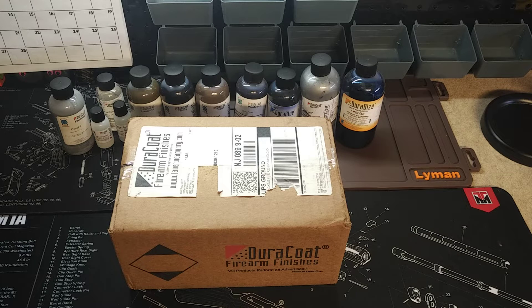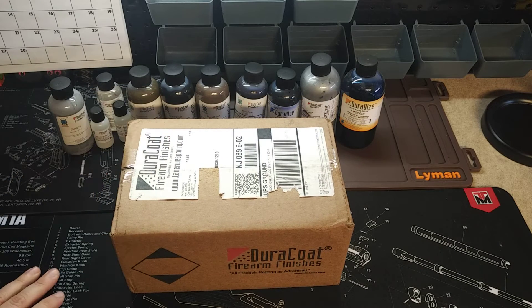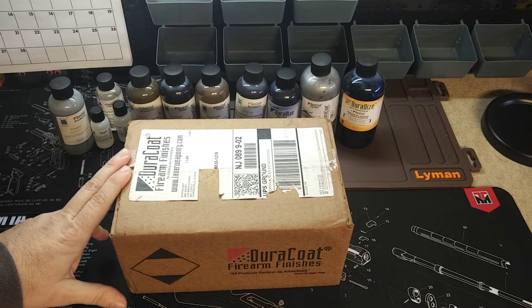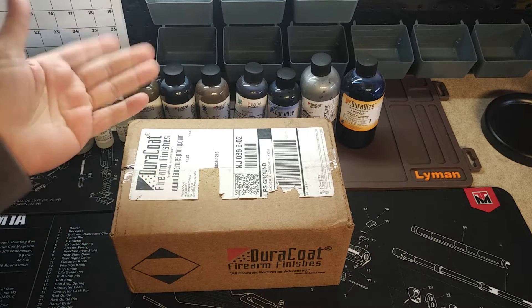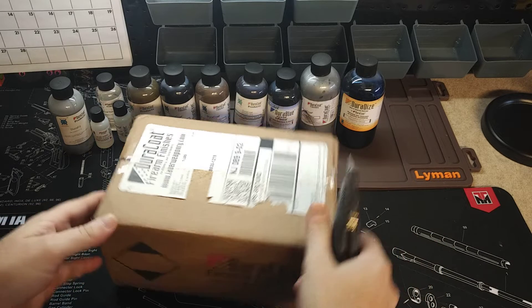Hey, what's going on guys, welcome back to Brass Monkey X. I got another what's-in-the-box video for you today. As you can see, we've got an order from Doricoat here. I am a big fan of Doricoat — I use it on a lot of projects — so I figured since you guys see it on my channel all the time, why not show you what you actually get when you order from Doricoat. Without further ado, let's cut this open.